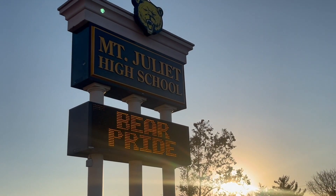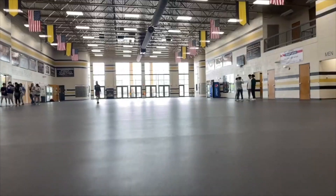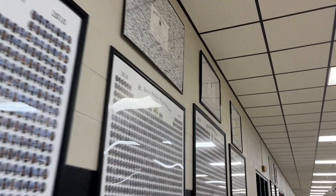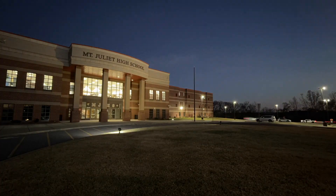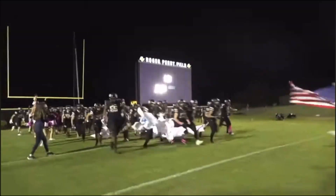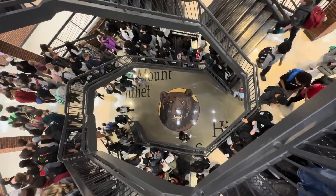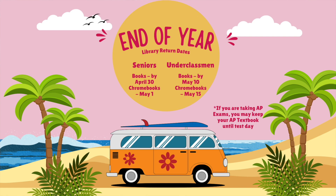It is that time of year when we are coming to you to tell you it's time to turn in all of your things back to us. All books, calculators, and everything else — other than your Chromebooks and chargers — will get turned in for seniors on April 29th and underclassmen on May 10th.